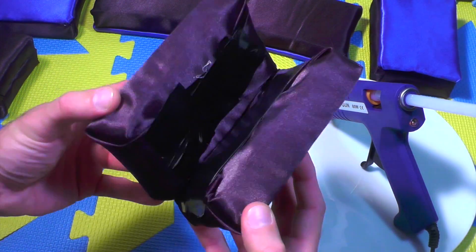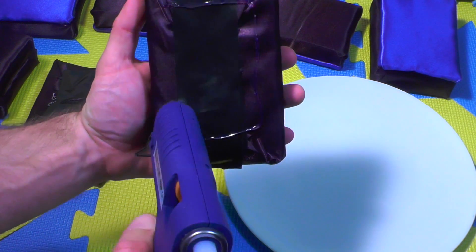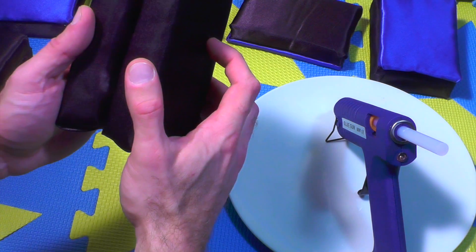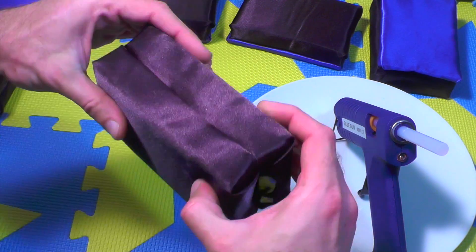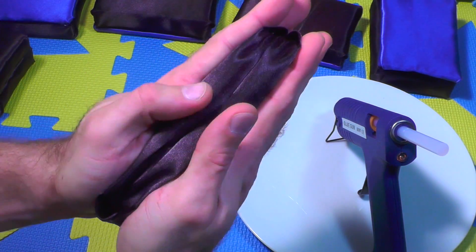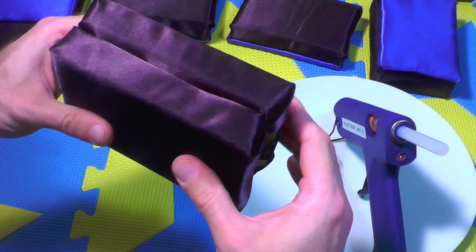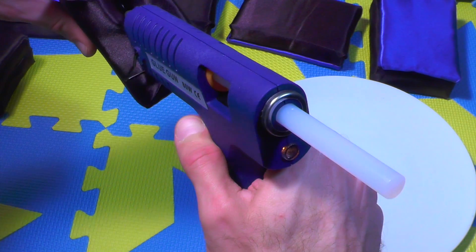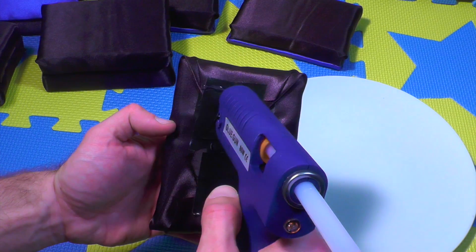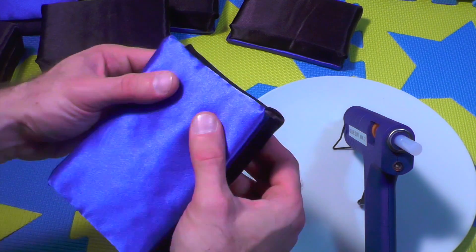All right, this looks really good! Now that we have all our pieces, let's put it together. We start with the central part of the sofa — make sure you use one of the full sponges and one that has had the rough part removed. Press them together, let it dry a little bit, and if you see there are any gaps, just fill them in with a little bit of glue. Don't put too much.